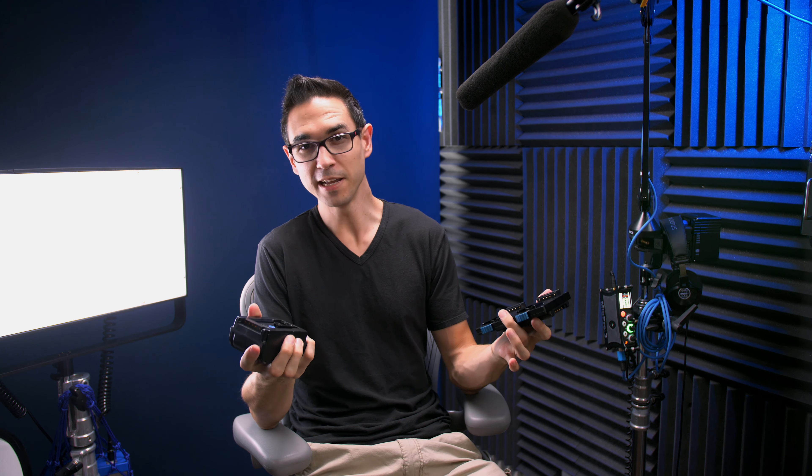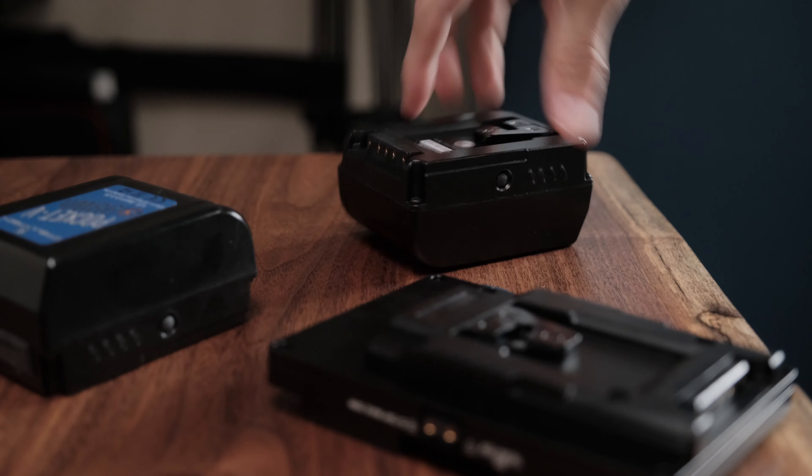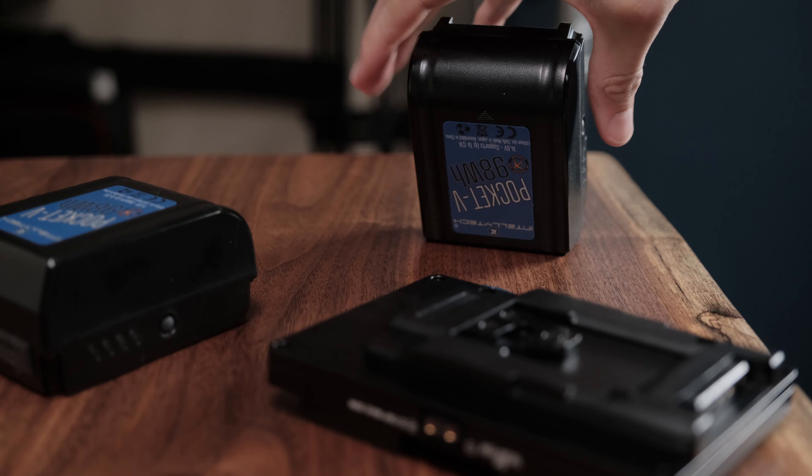There are always pros and cons with every product and I try to find them all. The only real cons I found with the Pocket V: one, it's rounded all the way around, so the only way to set it down on a counter is either on its side or on its back — you can't stand them up next to each other because they fall down too easily. The other thing is to activate the USB port you need to double-click the status indicator light, and I would prefer if the USB port would just activate as soon as I plug something into it.